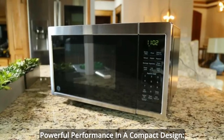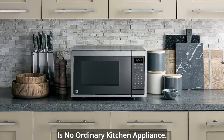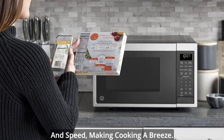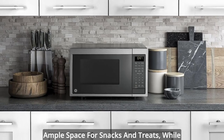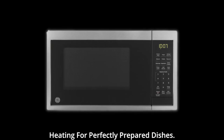Powerful performance in a compact design: with 900W of power, this microwave is no ordinary kitchen appliance. It heats your meals with efficiency and speed, making cooking a breeze. The 0.9 cubic feet interior offers ample space for snacks and treats, while the included turntable ensures even heating for perfectly prepared dishes.